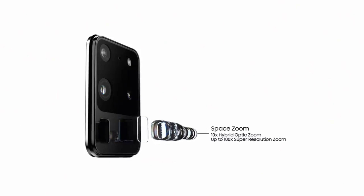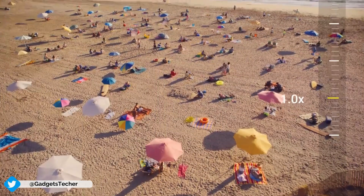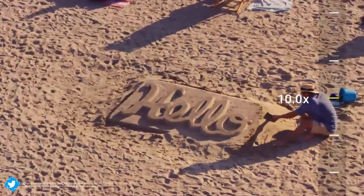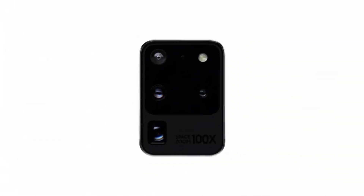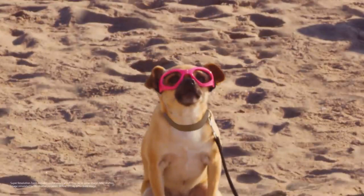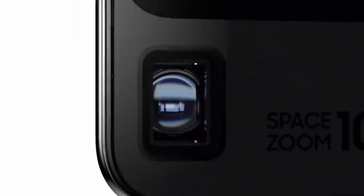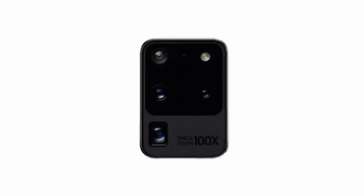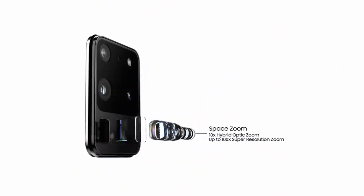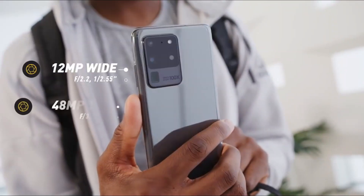Speaking of the Galaxy S20 Ultra, one of the biggest standout features is its Space Zoom camera feature, which allows you to do a mind-boggling 100x zoom when taking pictures or shooting videos. This sort of zoom is what you would expect from a small telescope, not a smartphone. But don't let that huge number confuse you — the Galaxy S20 Ultra can't do 100x lossless optical magnification, but it can do a crazy zoom through a lot of hardware and software trickery. The Galaxy S20 Ultra is the only model in the S20 family equipped with a periscope zoom lens.